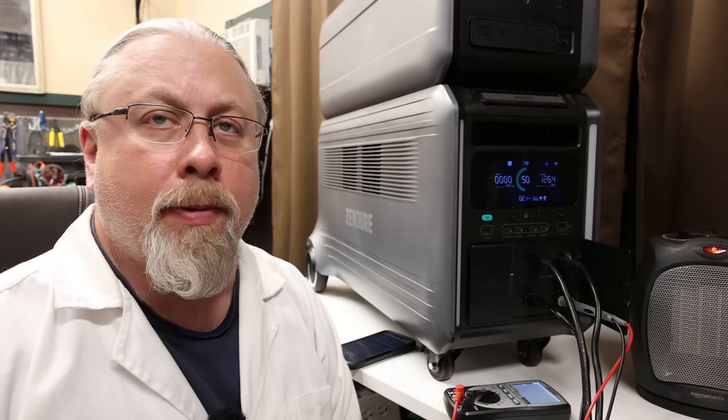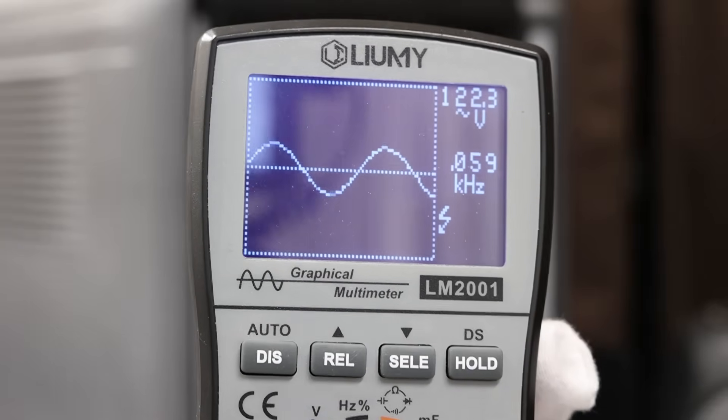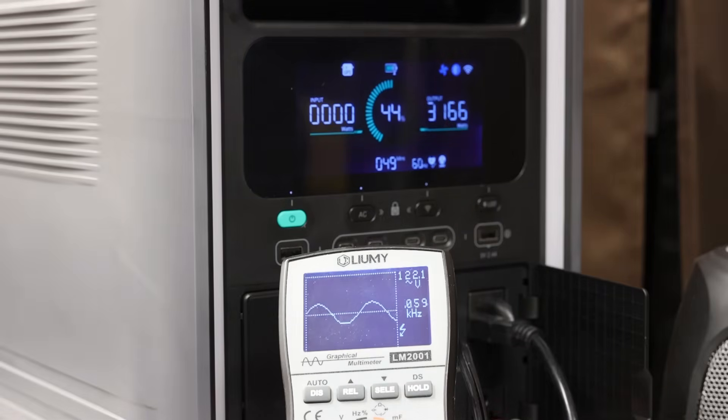The inverter capacity test determines how much power we can pull out of the 3,800-watt inverter. For this test we're going to use the 120-volt outlets — and you know what that means: the solar de-generator. At 3,000 watts we still have a good sine wave. Watch the sine wave and voltage — so it looks like 3,300, 3,400, 3,450... and we pretty much seem to lose it.